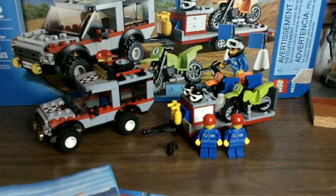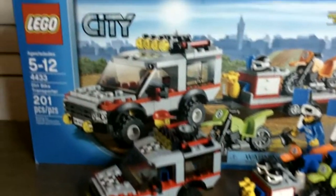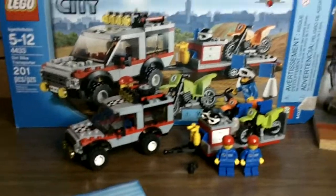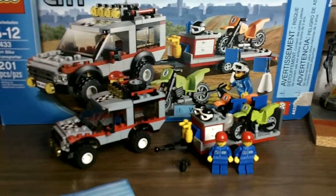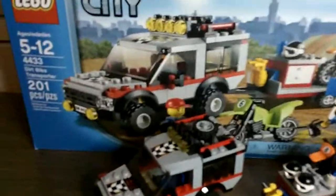Hello again guys, the Airborne Trooper here showing you a very special video. It is on a LEGO City set that my brother got for Christmas, and he is right here ready to review it for you guys. I'm going to give him the camera and he will get on to the review.